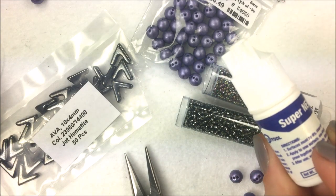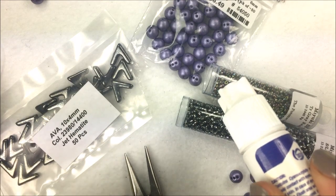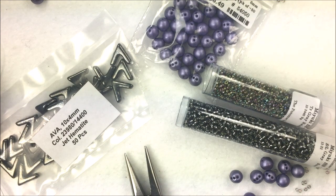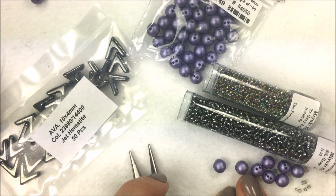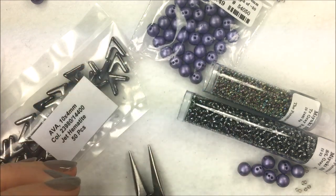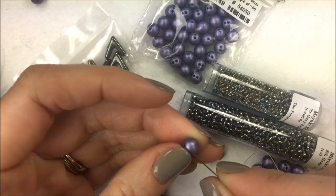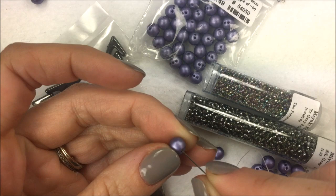I also have some super glue handy — it's great if you're not a thread burner person, as it works well to seal those two thread ends together. I'm working on a bead mat or similar surface, which really helps to have a nice clean workable area. To get started we're going to use the round trio beads, and you want to make sure with any multi-hole bead that all the holes are open — check that your needle will go through each hole.